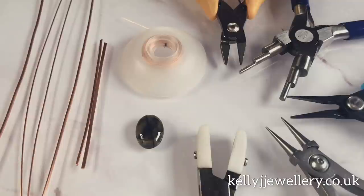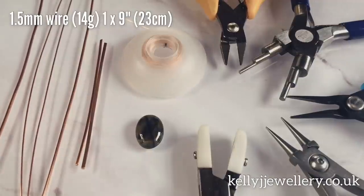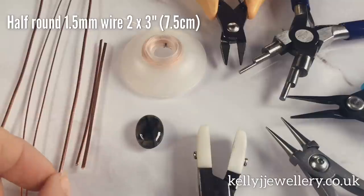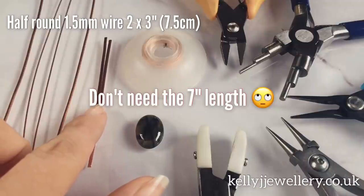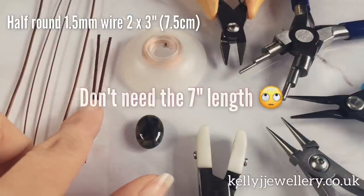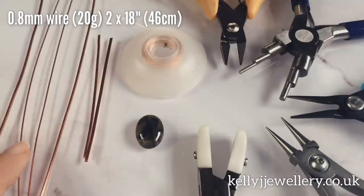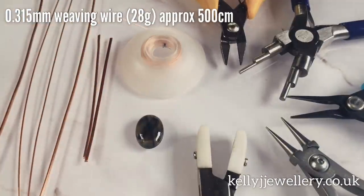Because we're working with frames today, we're going to be using a lot of different sizes of wire and a lot of tools. To make this pendant you'll need 1.5mm wire — that's 14 gauge — and I've cut one length at 9 inches, that's 23cm. The same gauge, 1.5mm, that's 14 gauge on the half round, and I've got one length at 7 inches and two lengths at 3 inches — that's 18cm and 7.5cm. I'll be using 0.8mm wire which is 20 gauge and I've cut two lengths at 18 inches which is 46cm. Then you've got your weaving wire which is 0.315mm, which is 28 gauge, and you'll need about 500cm.